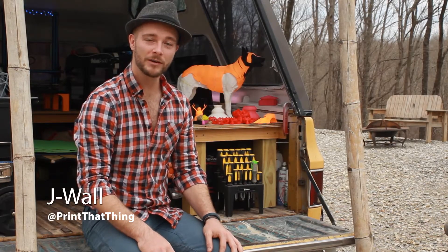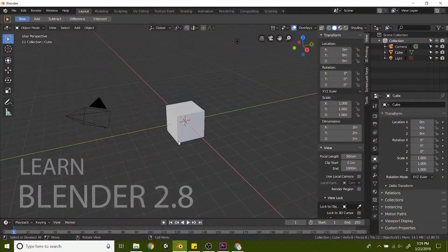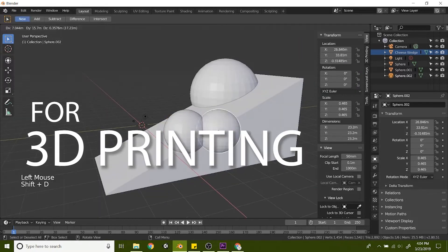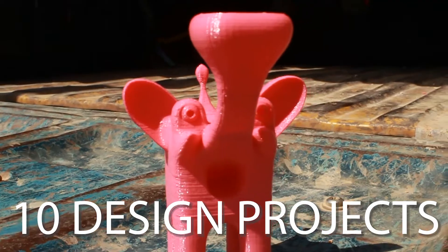Hello, I'm J-Wall with Print That Thing, and welcome to the Blender for 3D Printing course where you're going to learn how to 3D design. This step-by-step beginner's course teaches you how to use Blender's free 3D software to turn your ideas into 3D printable objects. You'll learn by doing as I lead you through 10 different 3D printing projects.